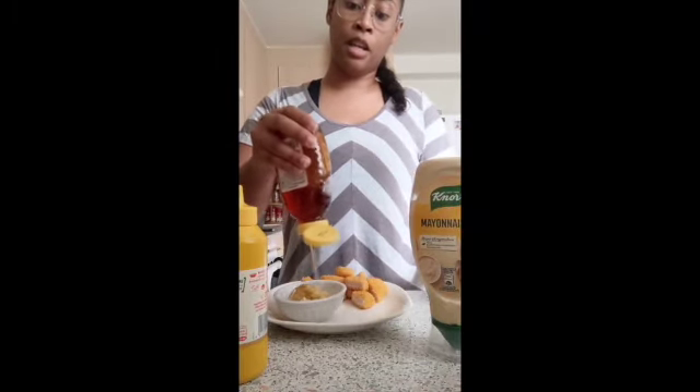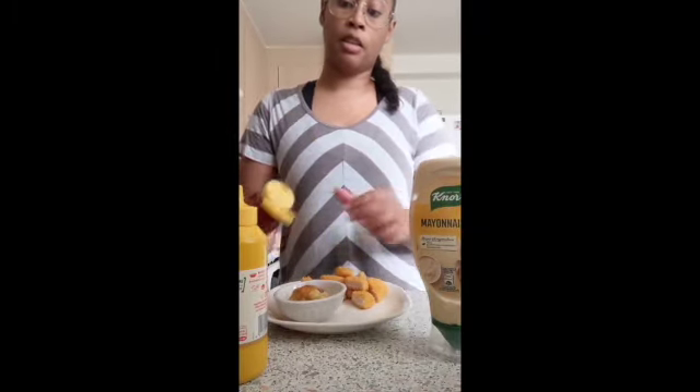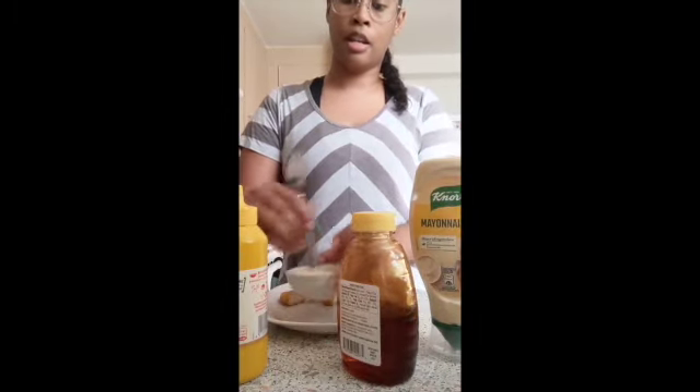The hot dog mustard is plenty spicy for me. Add a little bit of sweetness from the honey. Just like that — mix them together. And it's perfect, of course, on fries and chicken nuggets and all sorts of stuff.